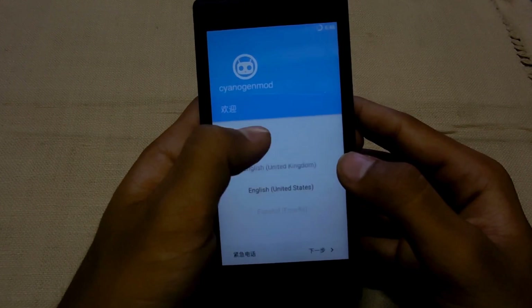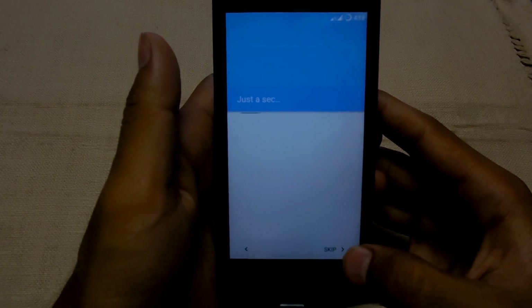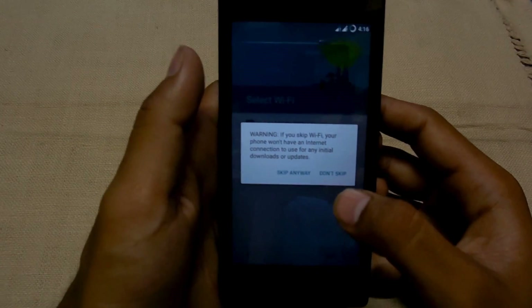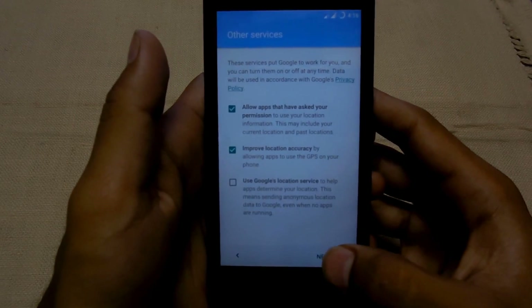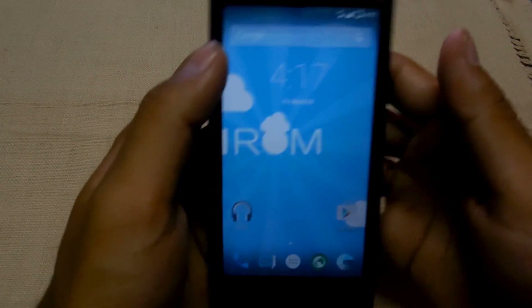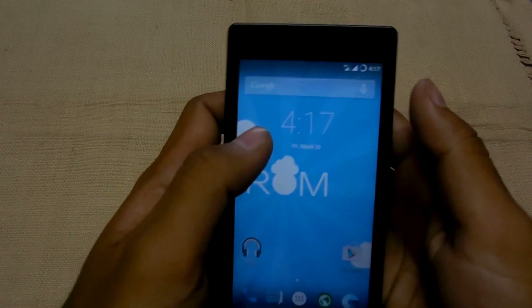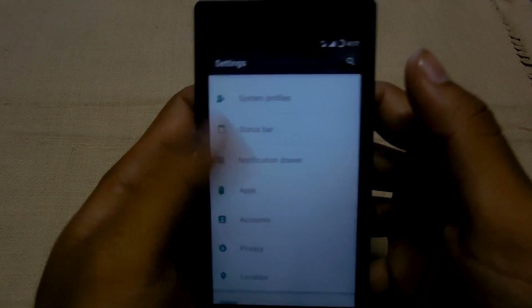Continue tapping next through the setup steps. There is CyanogenMod running, and it's a Lollipop ROM — it's running really good and smooth, as you can see.